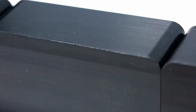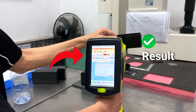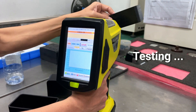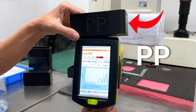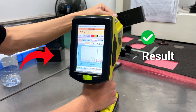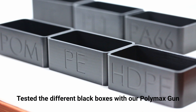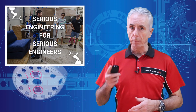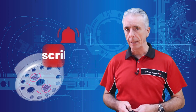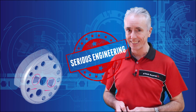Now, back to our little black boxes. What does the Polymax gun say? Now you can see why you shouldn't settle for less than positive material identification for all of your projects. If you've found this to be useful information, please share the engineering love — give us a like, ding the bell, and stay tuned for the next episode when we're going to discuss PMI of metals. We're the people that do serious engineering for serious engineers.